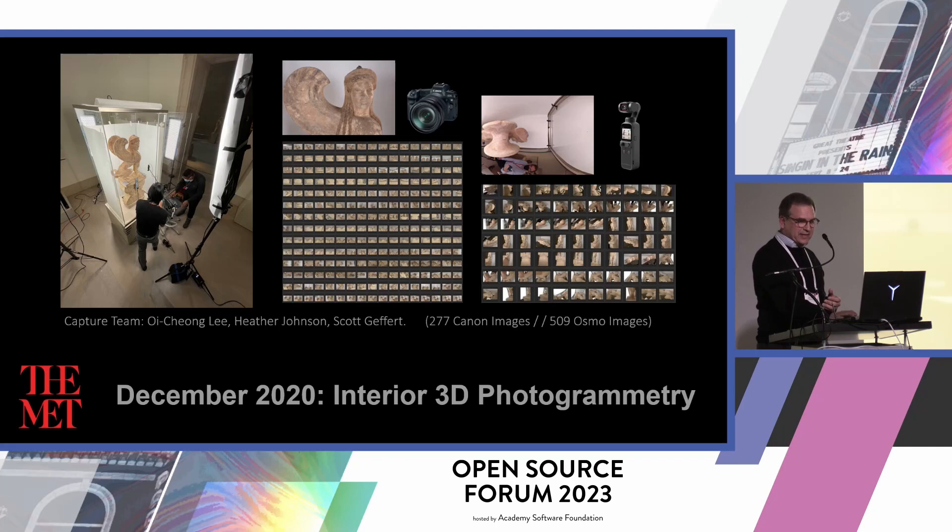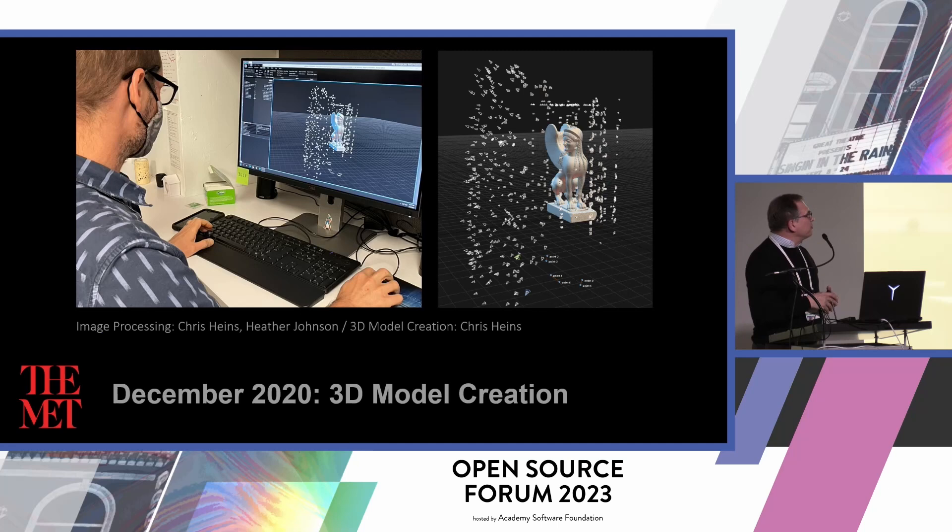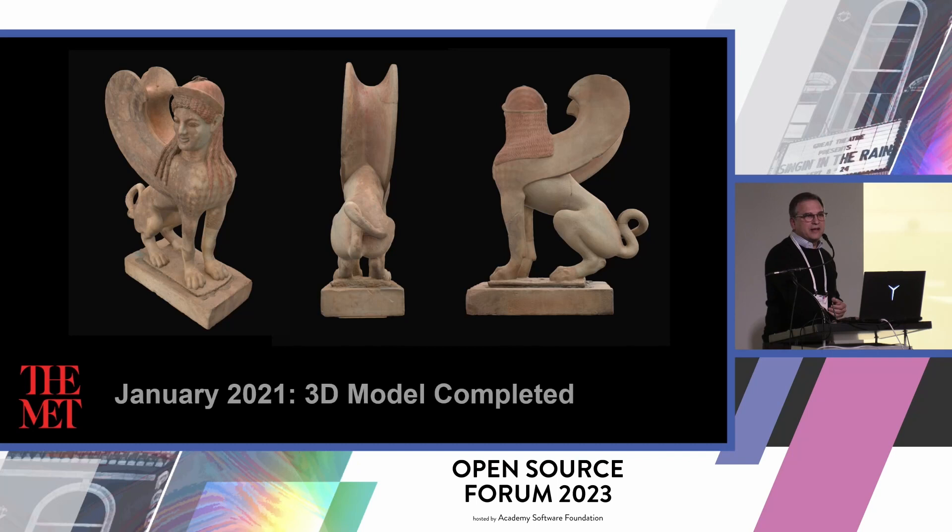Then, using Reality Capture, we brought together those two image sets. You can see the camera positions buried inside the case. And we had a success — it was really phenomenal just to be able to image this object at all.